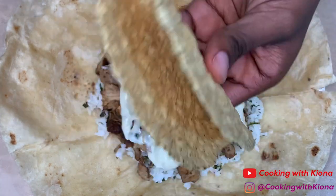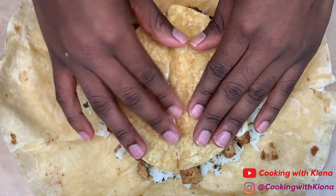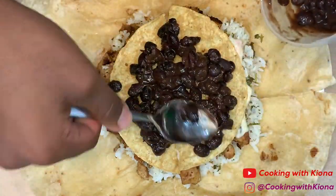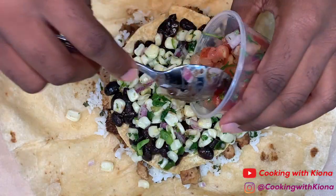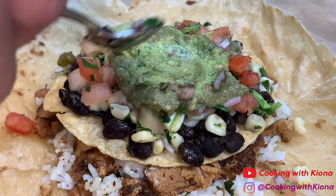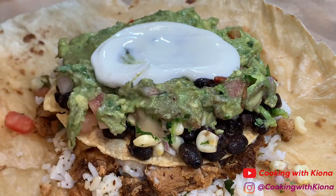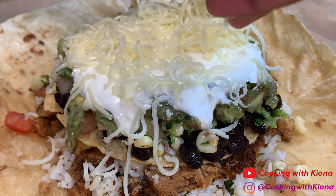Use the crispy tortillas from the kids meal and break them apart. Place the two broken pieces on the queso, then add your black beans, onions, corn, tomatoes, guacamole, sour cream, cheese, and lettuce.